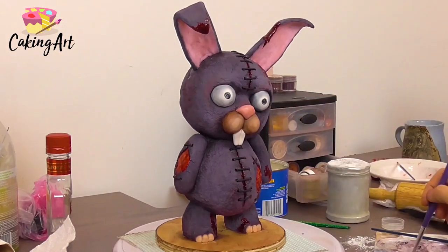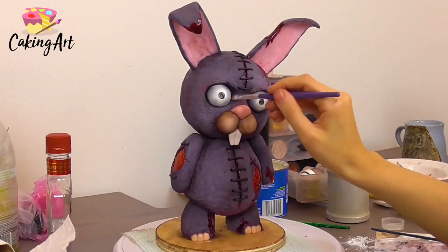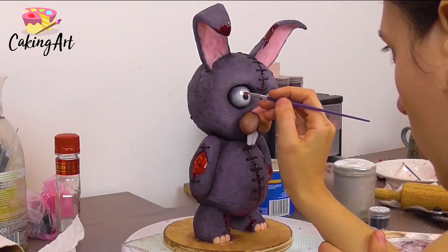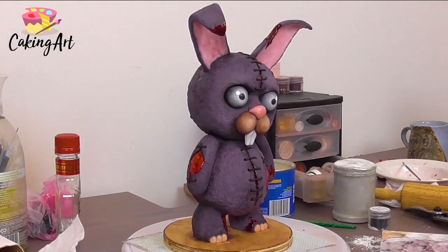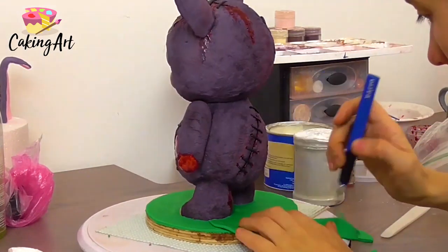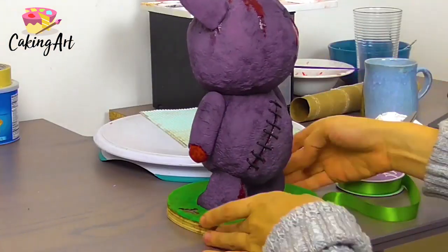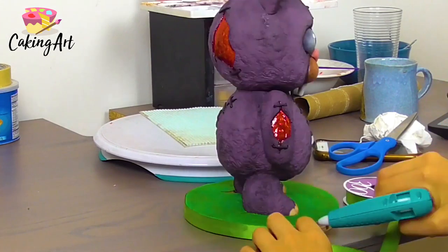With some black gel color I paint the eyes and add shading around the sockets to give them depth. To really make the eyes come to life, I add a little white highlight between each black pupil. Then I cover the board with some green fondant to contrast the purple of the bunny and really make it pop, and put a green ribbon around the base to match.